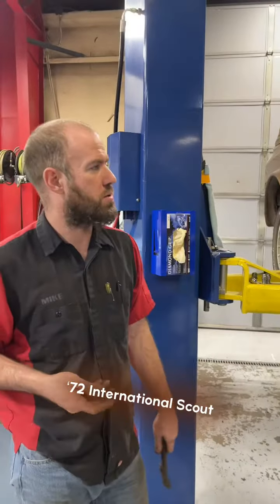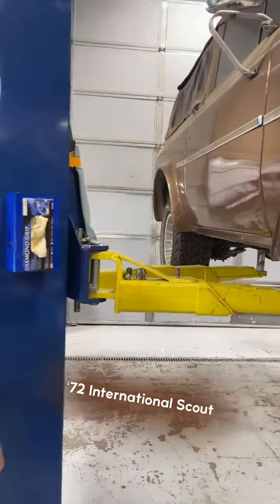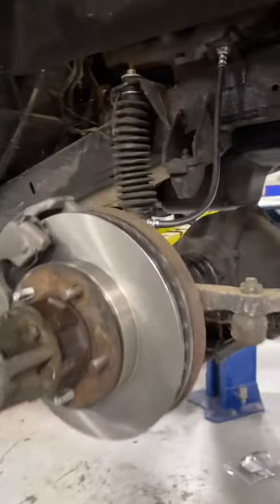Rebuilt the carburetor this morning. Yeah, there's the boaters here back to work on brake lines. Nice. So this is all new?